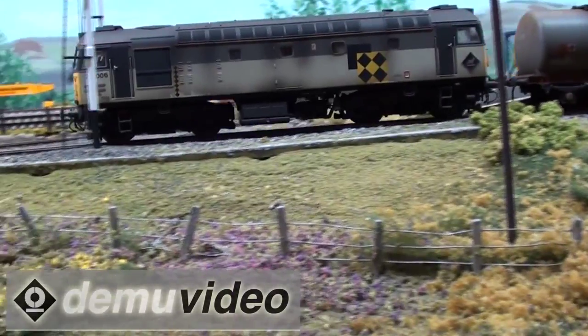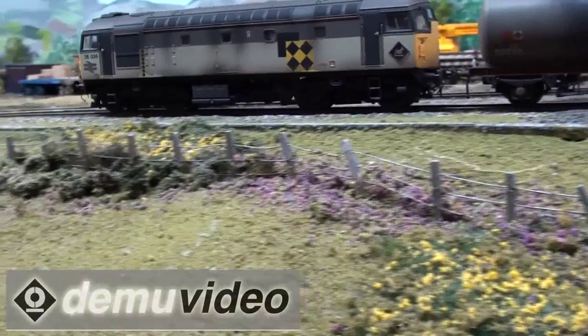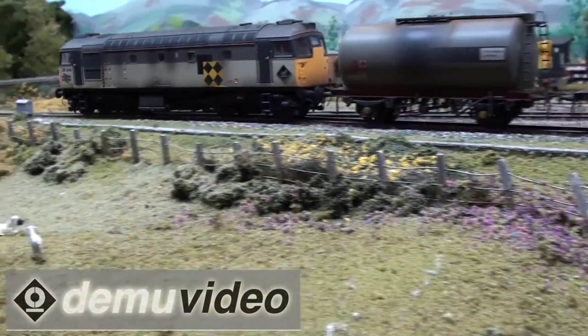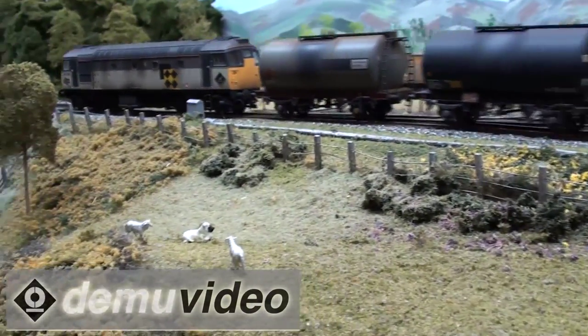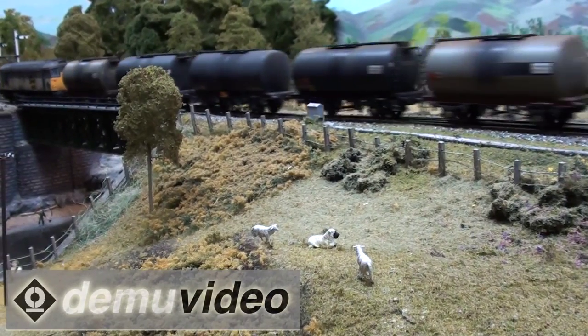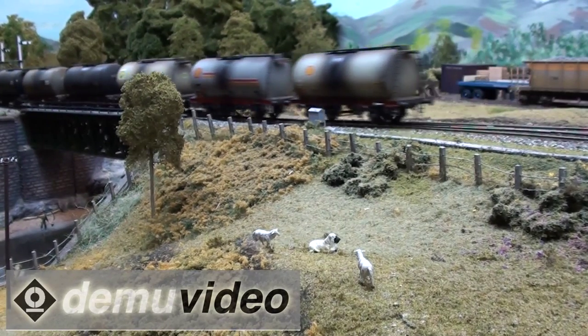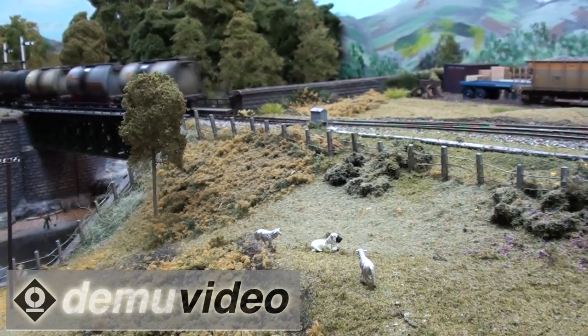We do a lot of detail work and a bit of scratch building as well, so there's a lot of ready-to-run stock on there but nearly everything gets fiddled with. I don't think there's a loco on there that hasn't been at least renumbered. We run three-link screw couplings on all the stock, which is a bit of a fiddle sometimes but it looks nice.